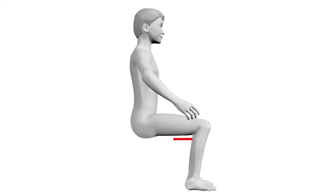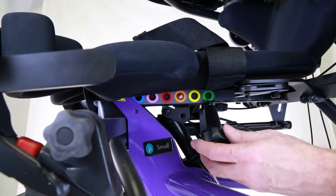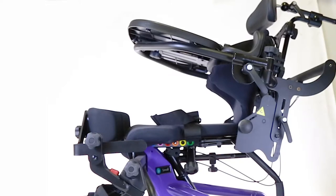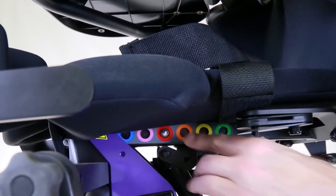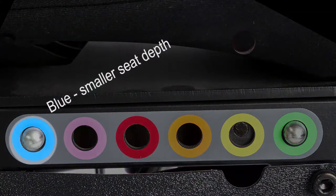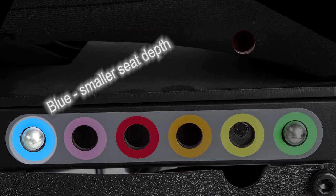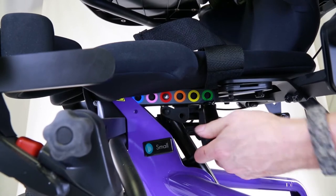Step 2: Adjust the Seat Depth. Using your seat depth measurement from your child, adjust the seat depth of the stander — this measurement is from the front of the seat to the seat back. To adjust, loosen the tightening knob under the seat, then with one hand supporting the back, depress the spring button on the left side of the adjustment tube. Moving the snap button towards green will give you a larger seat depth, and moving towards blue will give you a smaller seat depth. After the correct seat depth is achieved, secure the tightening knob.